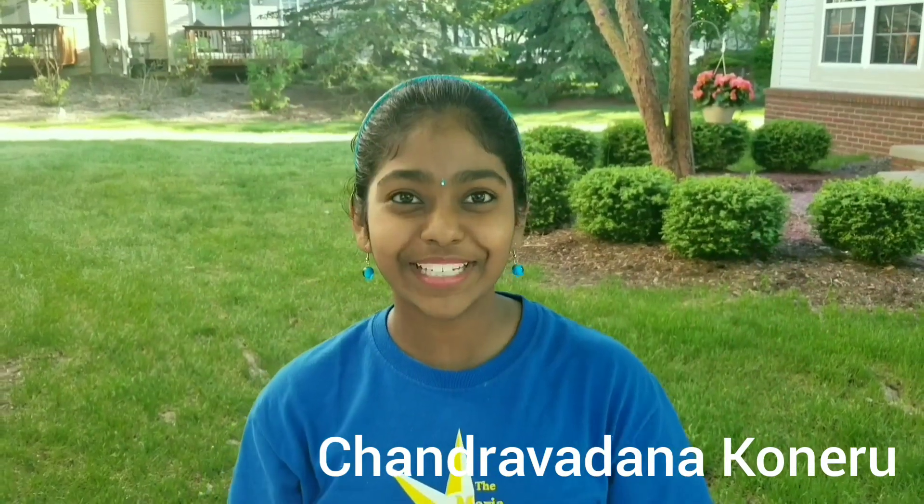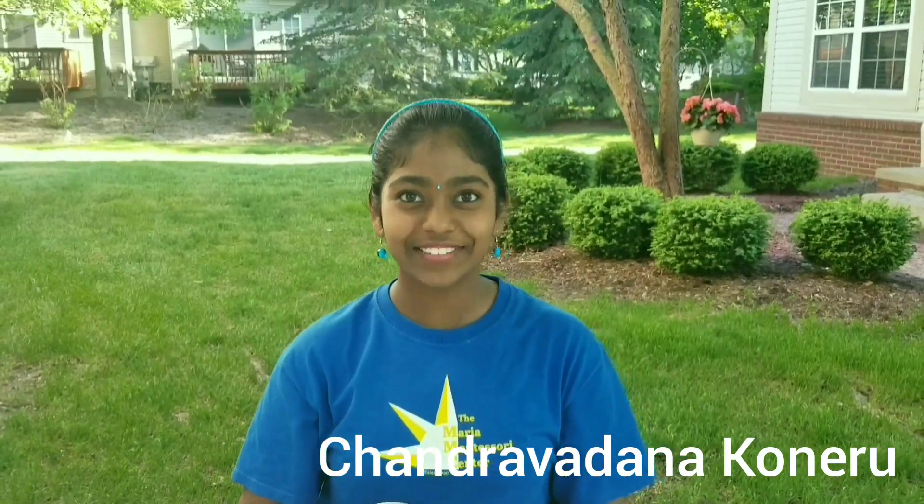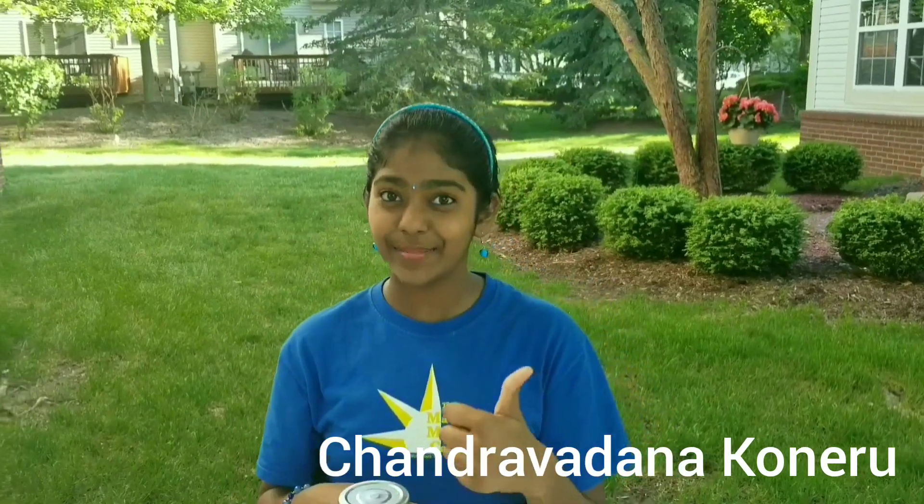Hello everyone! Welcome back to my channel. Today, in this video, I will show you how to make a sediment jar.